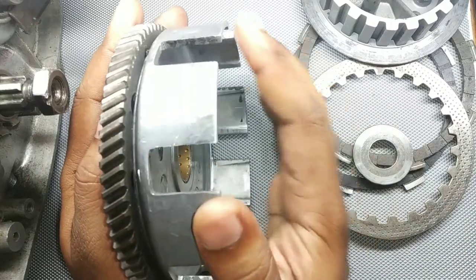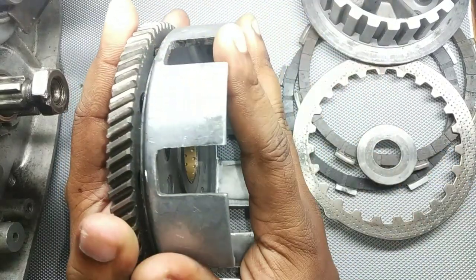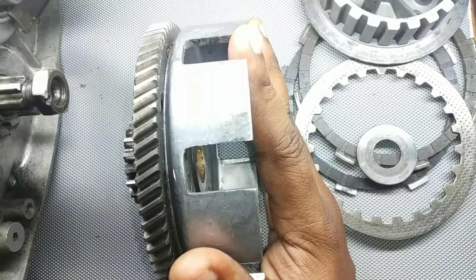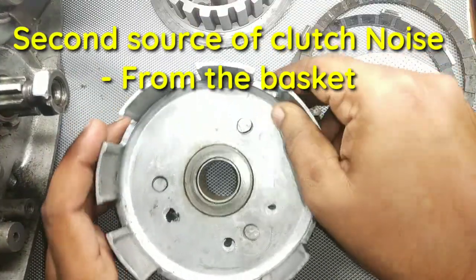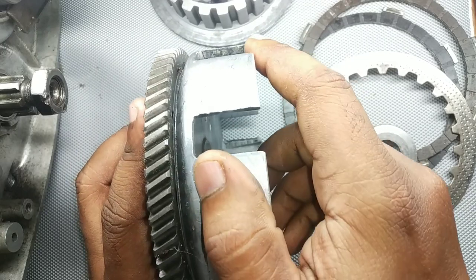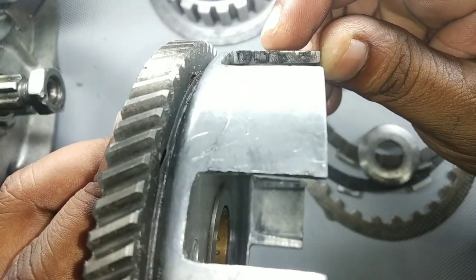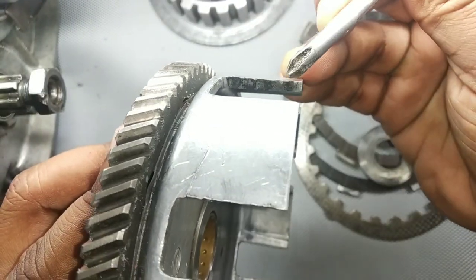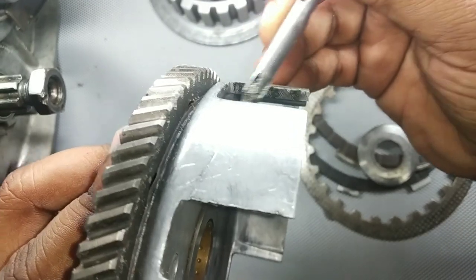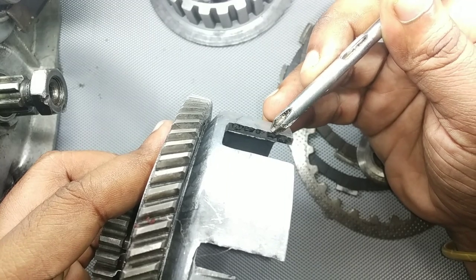Sometimes what happens is that the rubber becomes loose, and this attachment between the two parts becomes loose. Once that rubber is loose, there is movement between the boss and the bell, and that movement starts to make a sound. The second point of contact from where the sound starts to come is this place over here — if you look very closely you will find specific groove-kind-of marks.